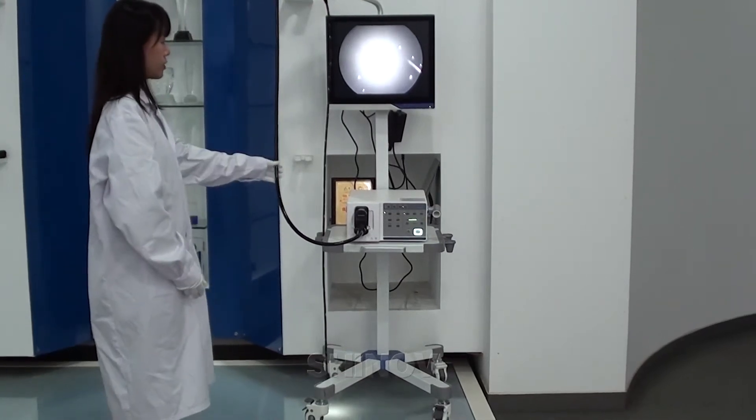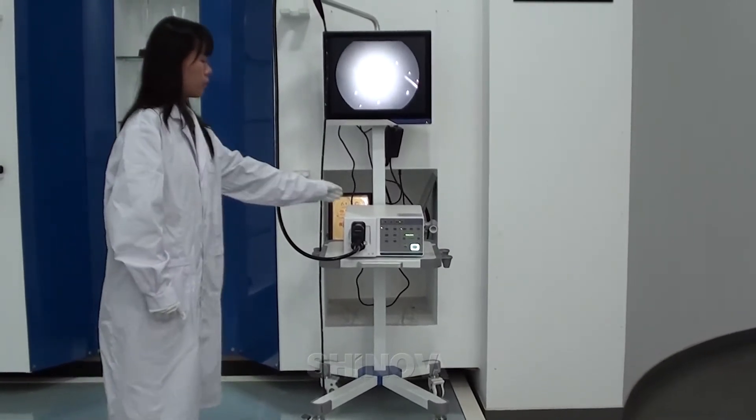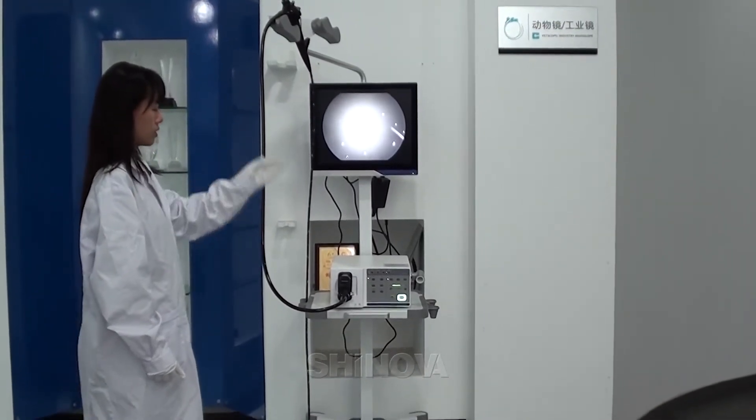I would like to introduce our complete solution to you. The complete solution includes four parts: the processor, the Innoscope, the 90-inch monitor, and the charger. It's the whole system.